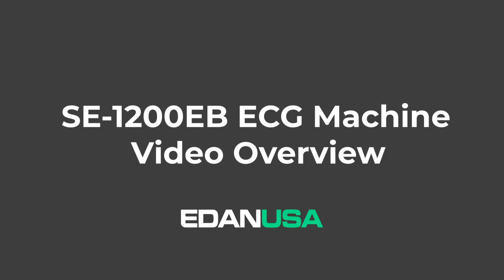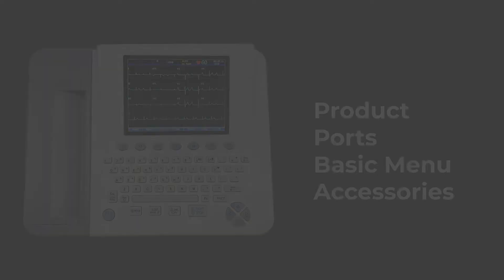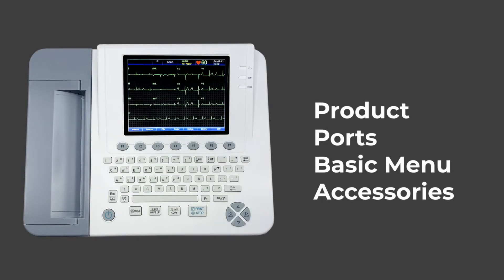Today we'll be exploring the Eden USA SE1200 Express Basic ECG machine. In this video we'll give you a brief overview of the product as well as a showcase of the basic menus, ports, and accessories.